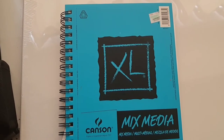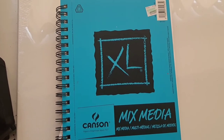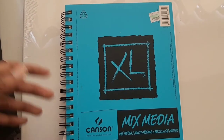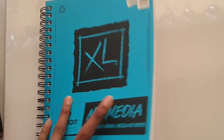You can use watercolors, markers, pencils, a whole bunch of things on the same illustration and it's just really convenient. I love the Kansan one — it's the one I've been using for a while. It really holds all of the art supplies really well. The paper is really nice and thick and it can hold a lot.